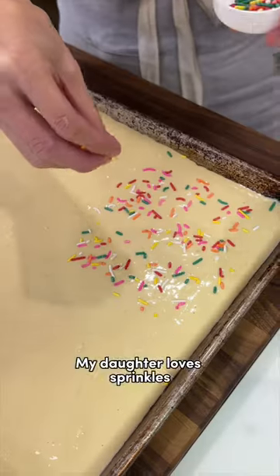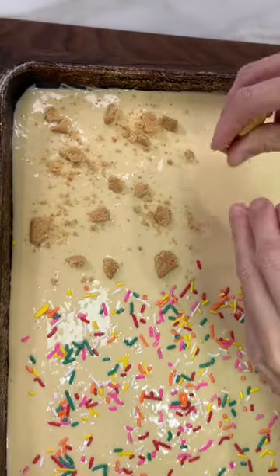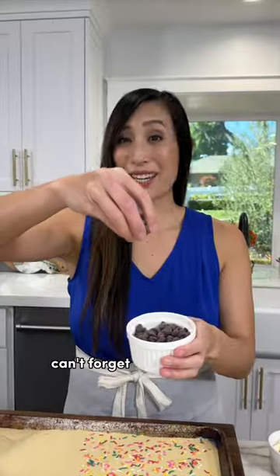My daughter loves sprinkles, so let's add some on top. My son loves s'mores — marshmallows, and can't forget the chocolate chips.